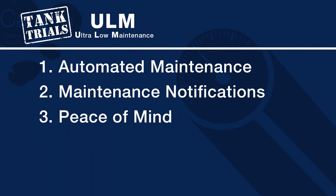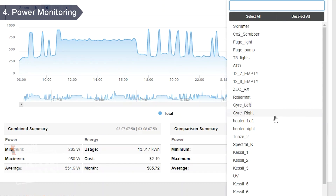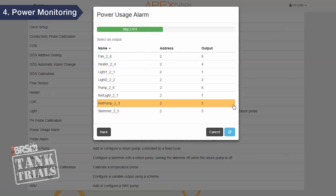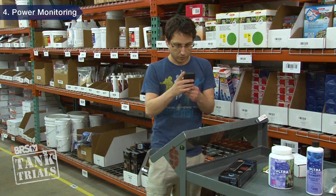Very closely related is the fourth way a controller can make a tank ULM: power monitoring and actual notification when equipment reaches its end of life. Pumps, heaters, chillers, dosing pumps, fans, lights, powerheads, sterilizers, skimmers — everything electrical uses some amount of power when turned on. The Apex uses easy task functions to set the expected power range a piece of equipment should be consuming, and if it's not consuming that power, you know immediately. This is a game changer because you know the instant it happens — the exact piece of equipment that failed — not after some sensor has detected chemistry or environment changes that have already started to hurt the tank.